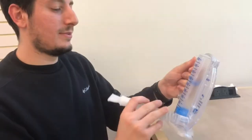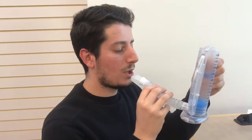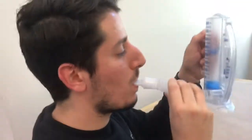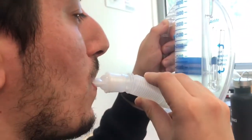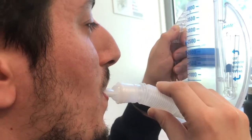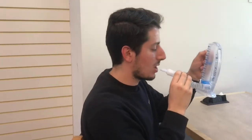Let's show you the proper way. You get your IS, you're going to breathe everything out, then put your lips around the mouthpiece and inhale as much as you can, keeping that indicator in between those little lines. Keep breathing in as much as you can until you can't anymore. Then cough up whatever phlegm.